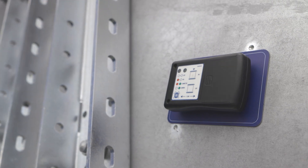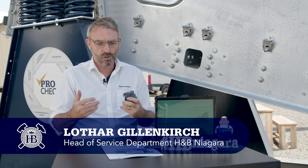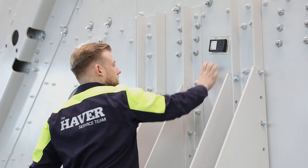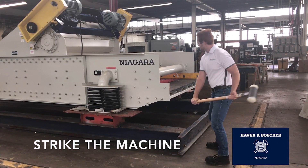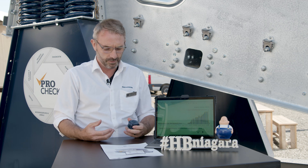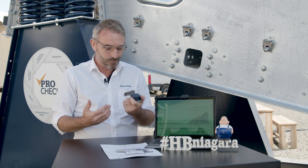Pulse condition monitoring is a product that we have been working on for many years and have been putting into use for about two years now. As service managers we are very pleased that this product is now available. We are now able to measure and prevent damage to the vibrating screen in advance and inform the customer of any potential issues and carry out preventive maintenance. Basically, it's the holy grail that has now been found.